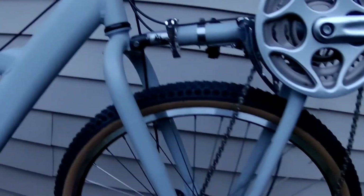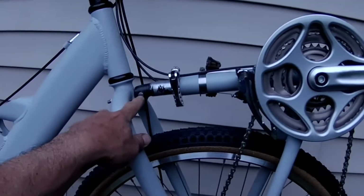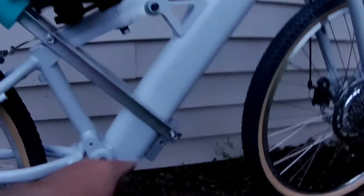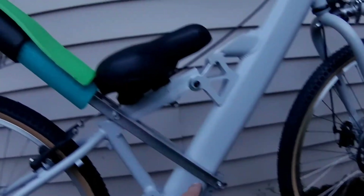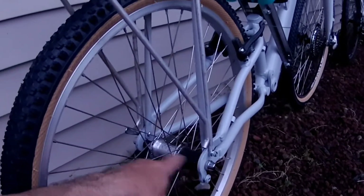I have a seat post on the top here holding the crank in place with a barrel nut, and the adjustment is done with the seat post adjustment. I'm using the bottle cage holder to hold the angle aluminum in place, and I have metal supports going down to the rear axle mount.